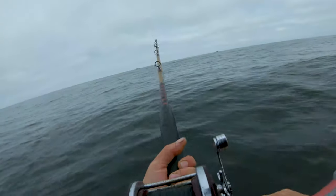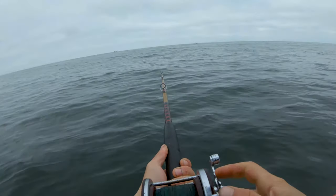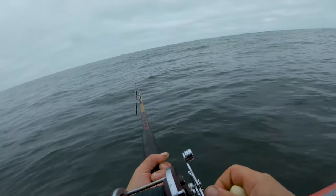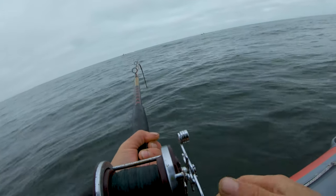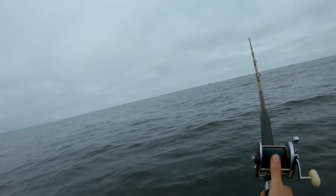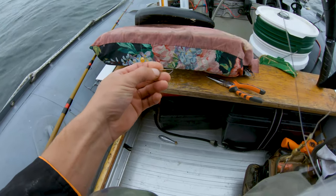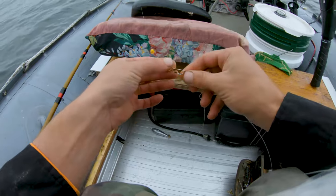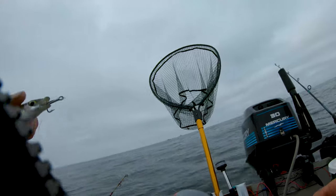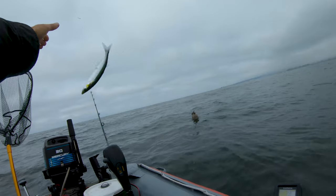This is about the biggest I want to see — ideally an inch shorter. Here we go, here we go, here we go! Yeah, yeah, yeah — oh holy smokes! Side-hooked smelt.